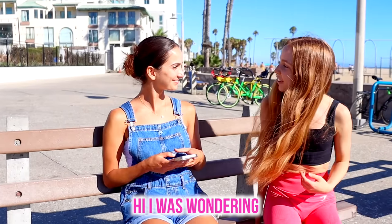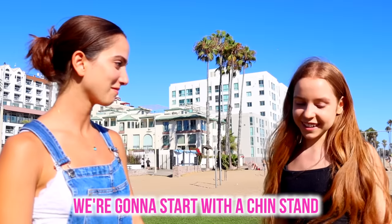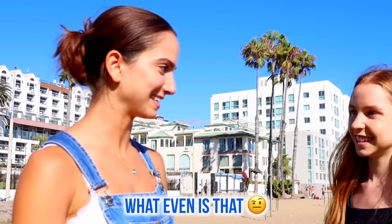Hi! I was wondering if you could be in a YouTube video. Anna, that's my girlfriend. Colleen, me, Anna. Anna, Colleen. Hi, Anna. Yeah, of course. We're gonna start with a chin stand. What even is that? I'll demonstrate.